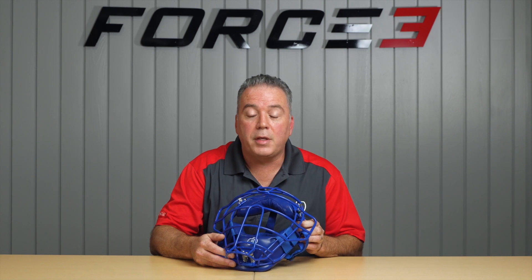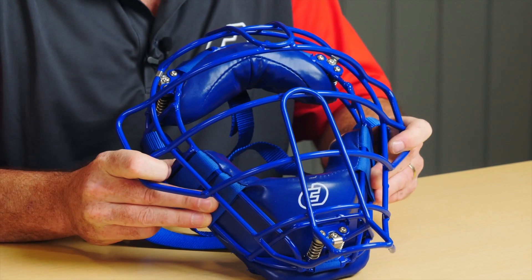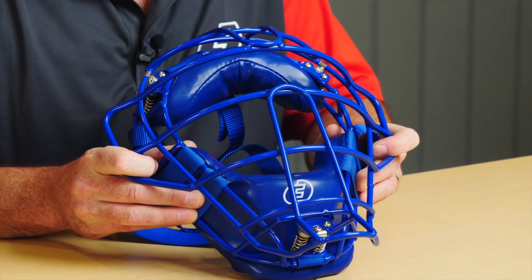To inspect your traditional defender mask, you want to look at the alignment of the cage for any dings or dents from impacts. Check the spring assembly for any dirt or debris. Make sure your pad system is still intact, the Velcro is secure, and it's not damaged.